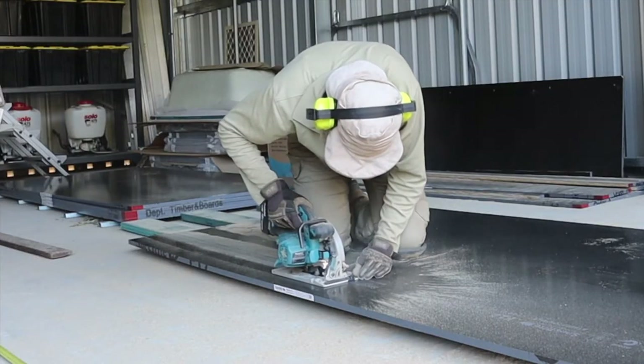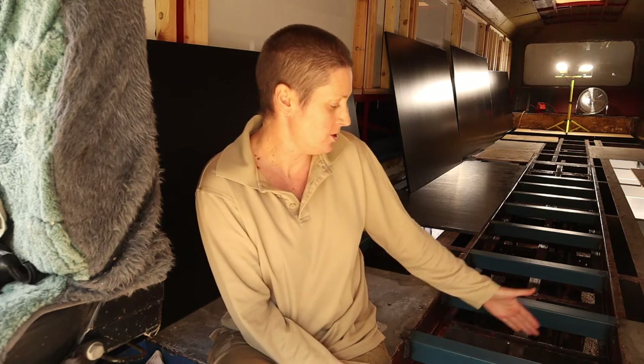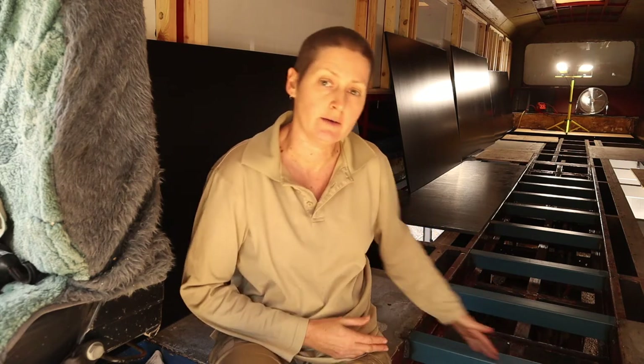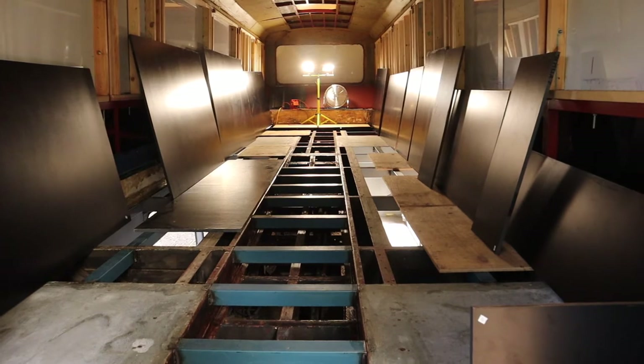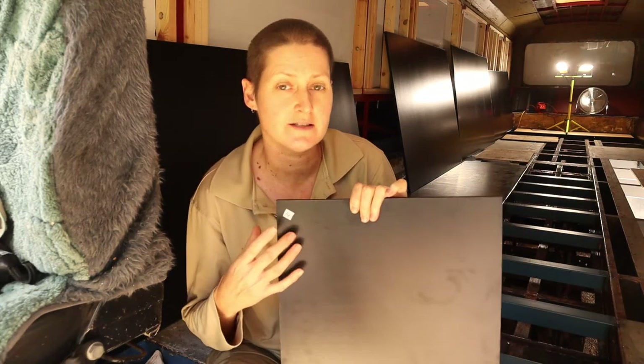Yesterday I measured out and cut all the pieces of plywood I'm going to be putting down on the floor. The reason I did that first is because I'm putting sheet metal down on this frame, and obviously once the metal's down you won't be able to see where the beams are running underneath. So it was a good opportunity while I can still see the entire frame to measure and cut the boards so they'll join exactly where I want them to. I forgot to take a photo of them laid out but they fit really nicely, and I marked each piece so I know which piece goes where.